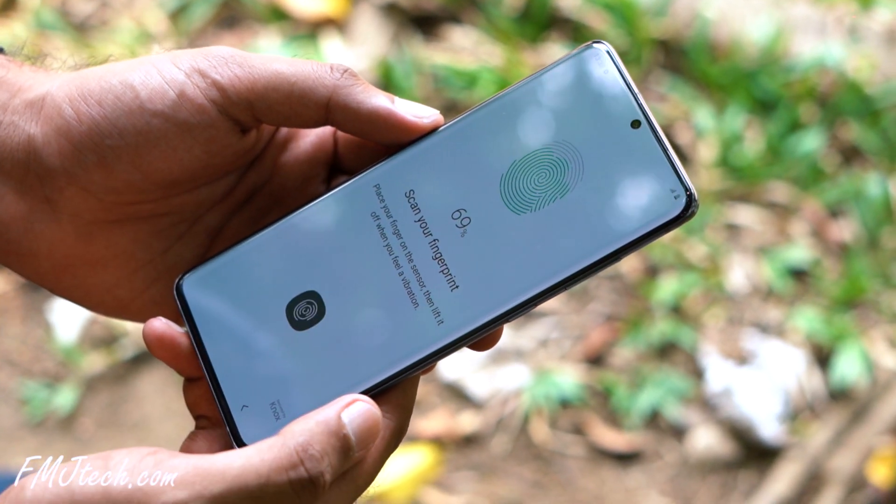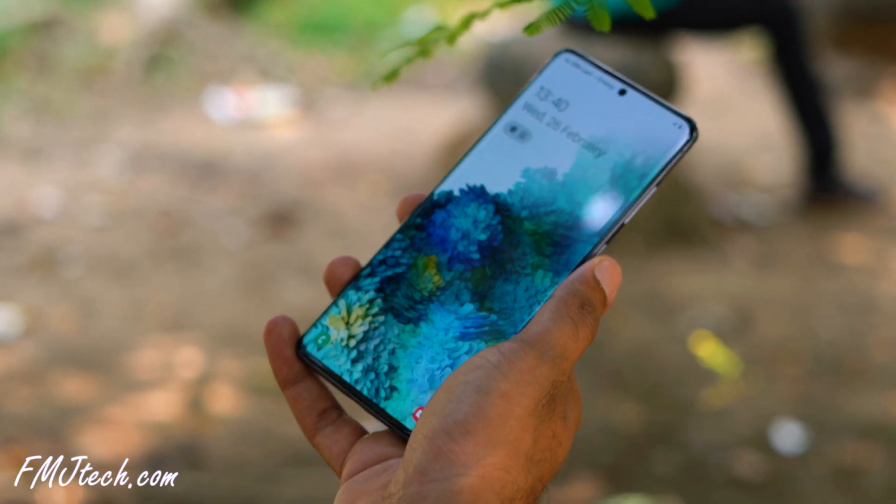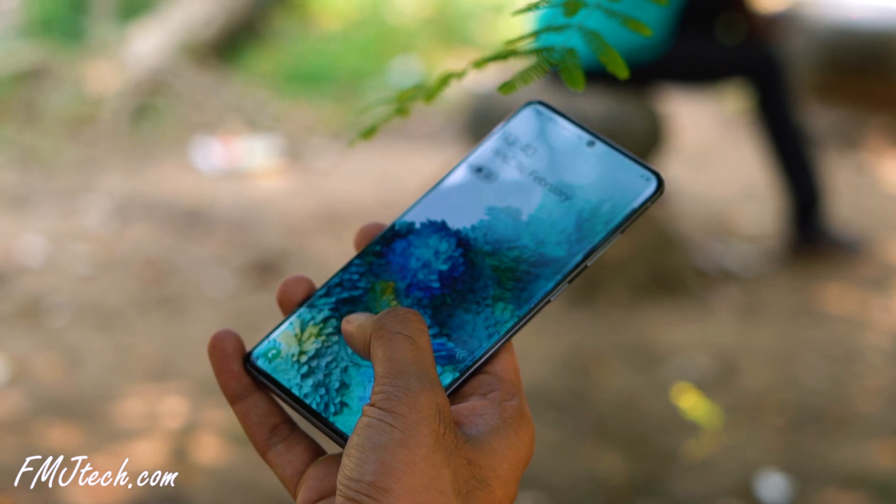The S20 Plus has an ultrasonic fingerprint scanner, like what we saw on the Galaxy S10 Plus. It does detect the finger and unlock the phone, but it's not that much faster — I really felt that most of the time. Personally, I always prefer a physical fingerprint scanner on the back of the device.